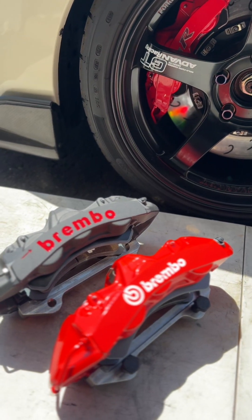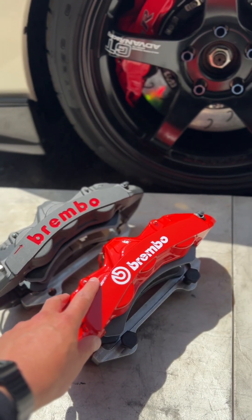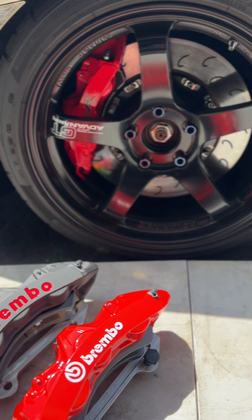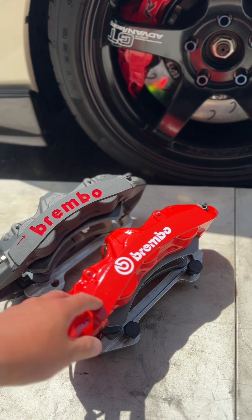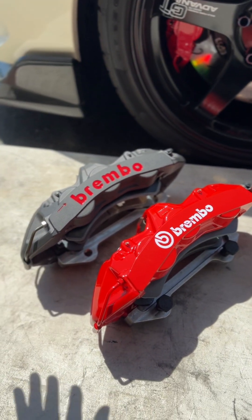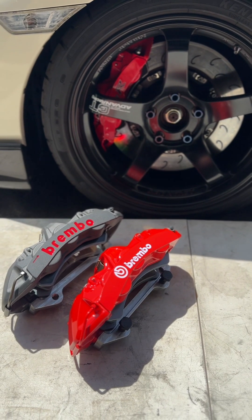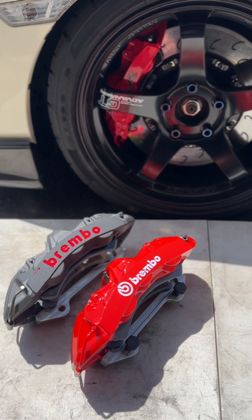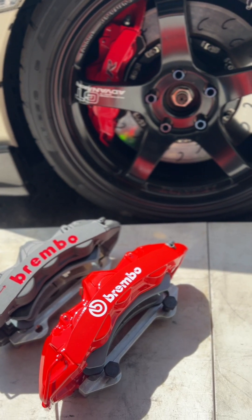Everybody's going to talk about the price. When you buy from Brembo they're like five grand or something ridiculous, and they won't even sell you just the calipers — you have to buy a whole rotor kit. So even if you could get just the calipers, it would be at least four grand. Through this China factory — and I know everybody has qualms about made-in-China — but with the way the economy and inflation are, I want the best bang for the buck. I want performance but I don't want to pay the price tag these brands are commanding.